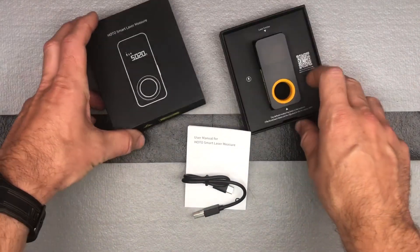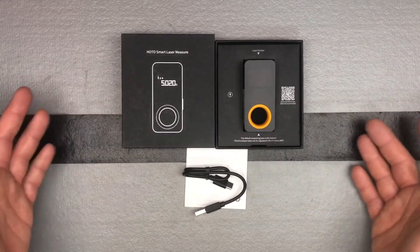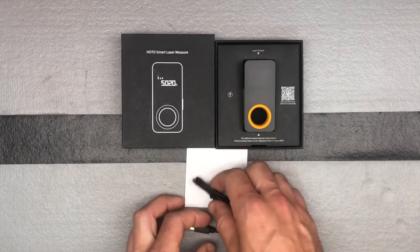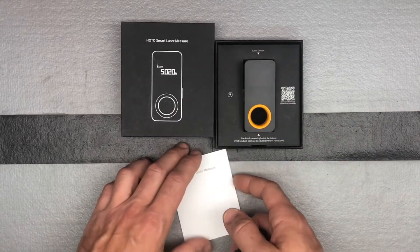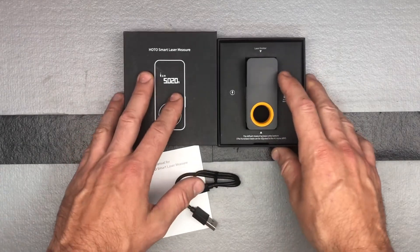It comes packaged very nicely. One thing they've really done is premium packaging — everything you get from HOTO comes packaged nicely, and I think that just shows the quality of the product if they're going to invest in the packaging as well. It comes with a USB-C charging cable, a little manual, and the device itself.